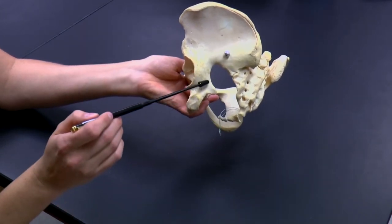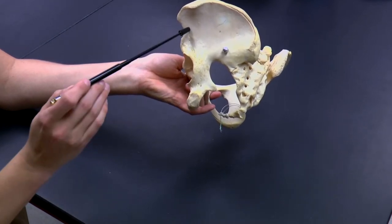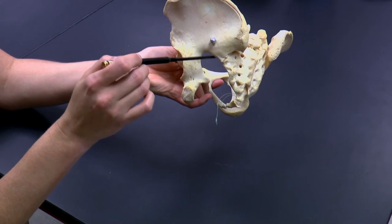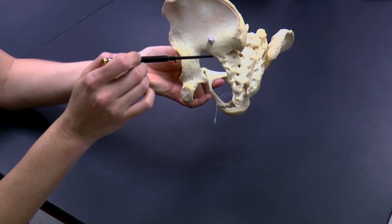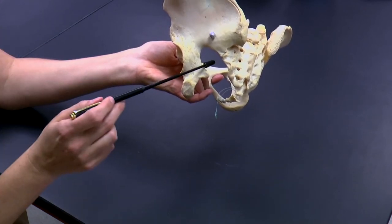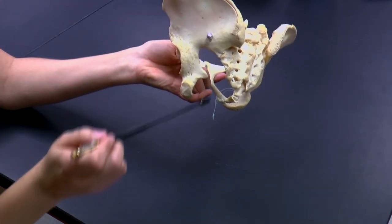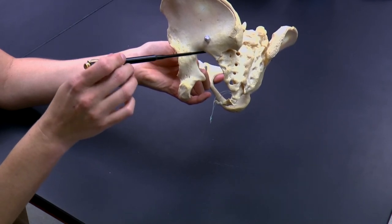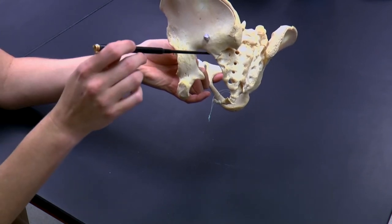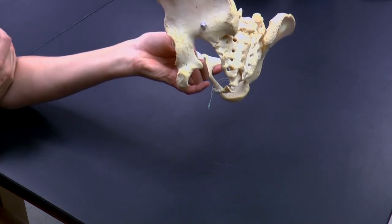You can see here between our ischium and our ilium there's this big notch — this big cutout — called the greater sciatic notch, or the greater ischiatic notch. This is where most of the nerves and blood vessels pass out of the pelvic cavity and down into the limb. It's called the greater sciatic notch because the sciatic nerve passes through there. People who have sciatica will often have something going on with the sciatic nerve that passes through this greater sciatic notch.